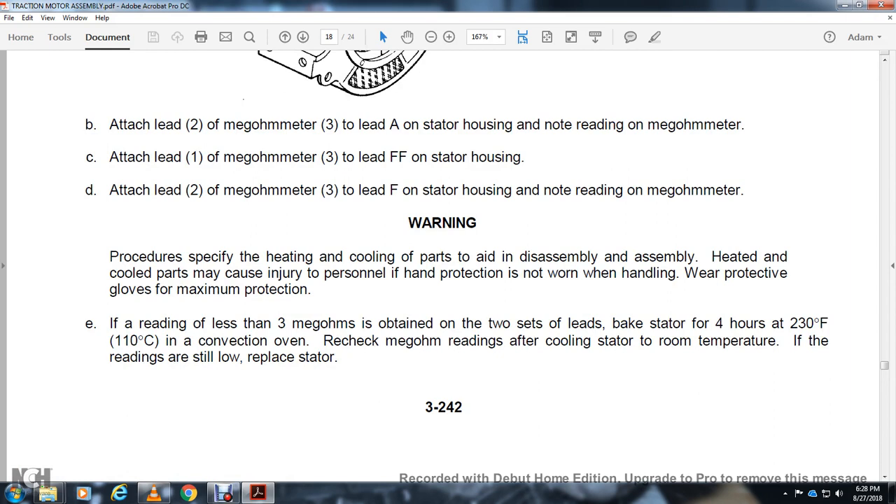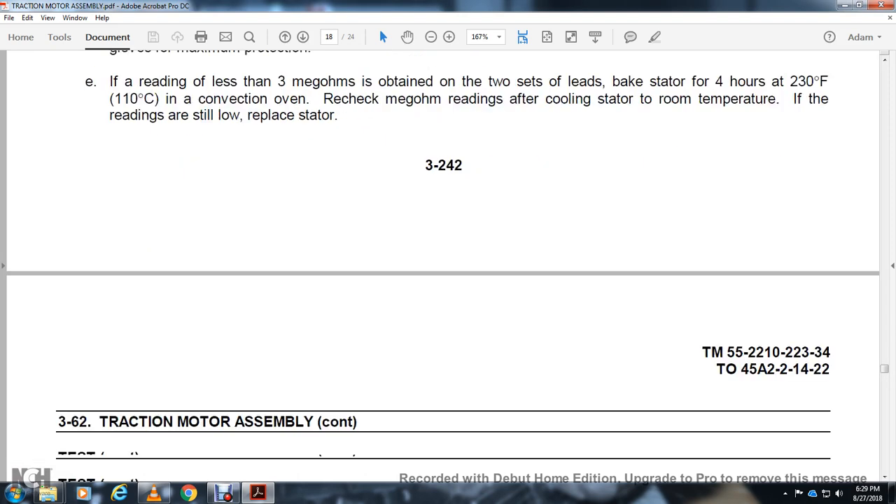Warning — procedures involving heating or cooling of parts during assembly and disassembly require that personal hand protection be worn when handling. Wear protective gloves for maximum protection. If reading with 2 set leads is less than 3 megaohms, bake the stator for 4 hours at 230 degrees Fahrenheit in a convection oven. Recheck megaohm readings after cooling the stator to room temperature. If readings are still low, replace the stator.